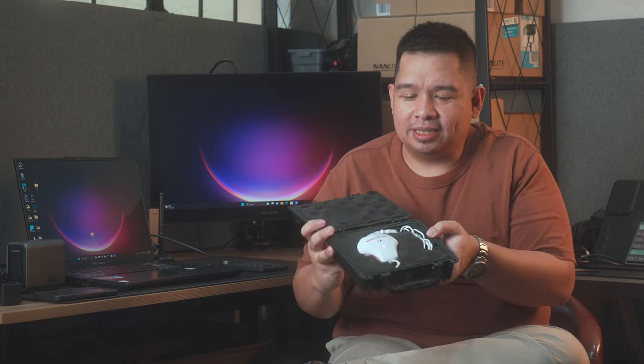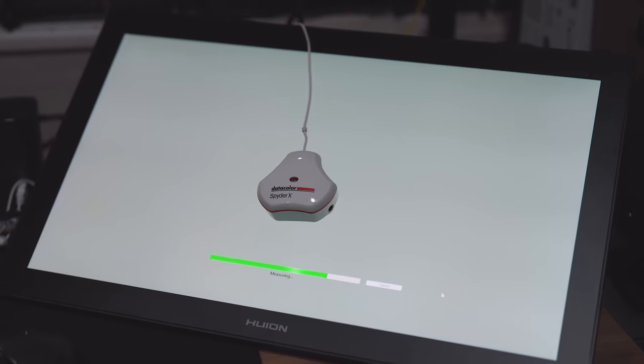If you have a monitor and you want to be color accurate, a crucial thing to have is a color calibrator — a colorimeter. This is a Spider-X. There are other brands such as X-Rite and others, but basically you cannot have a color accurate display without one of these. Or if you have a more expensive monitor, it might have one built-in. But no matter how expensive or what kind of monitor you're using, your display will not be color accurate if you don't calibrate. No display is color accurate out of the box.